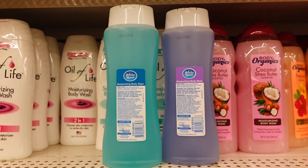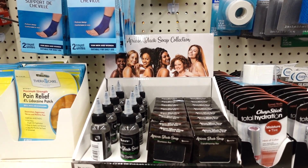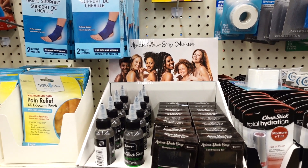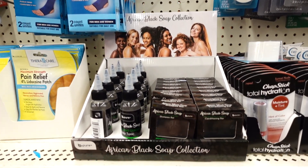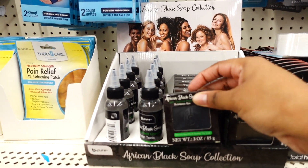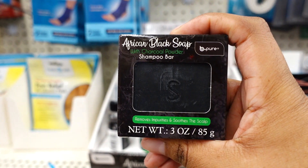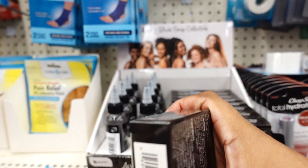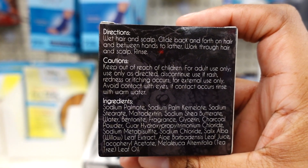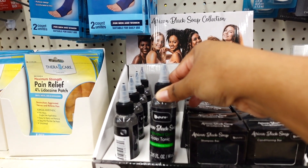Dollar Tree is coming out with a new African Black Soap Collection. I remember yesterday I did a video showing this collection. This one looks like they just set it out — they have the soap bar and also the scalp tonic.